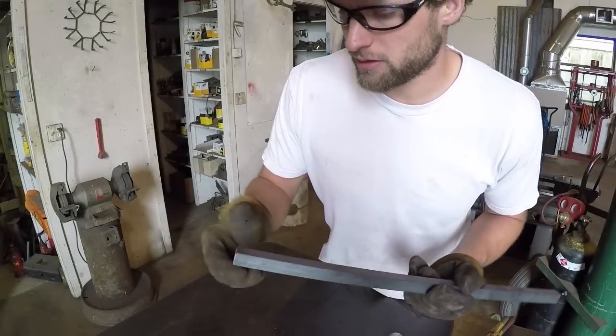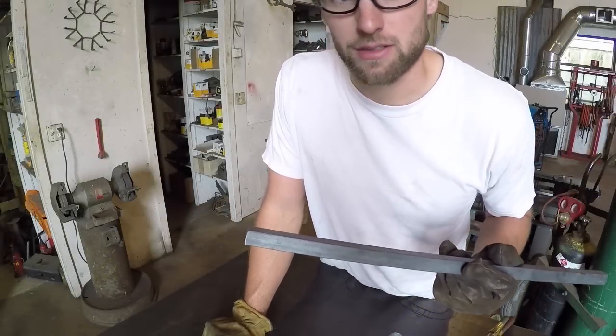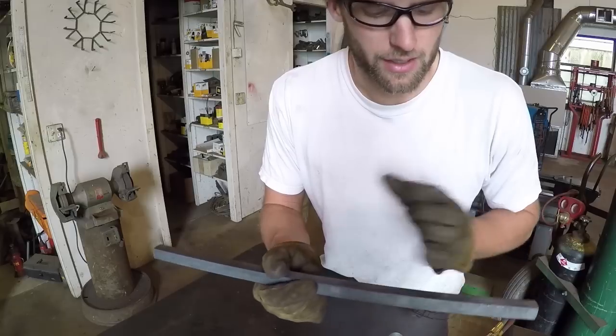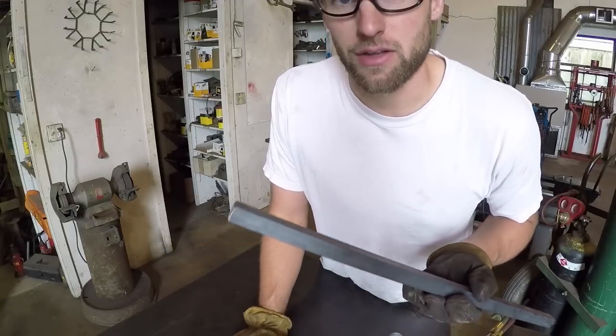I think the first thing I'm going to do is flare the end out. I've learned that it's a lot harder to predict how long that flare-to-end is going to be, so what I usually do is do that first and then cut the end — it's a lot more accurate and a lot more easily replicated on the other ones.